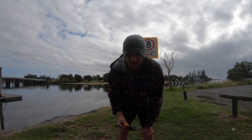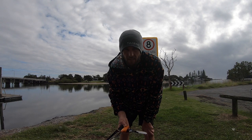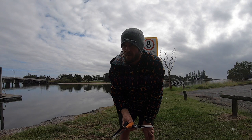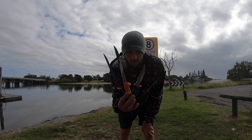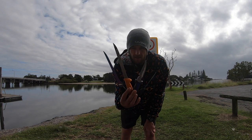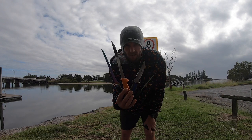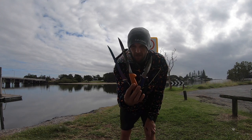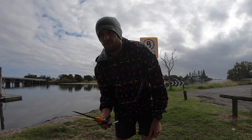Hello and welcome back to another episode of Ghost Fishing. Today I'm doing a filleting episode showing how I like to fillet fish. I've got a school jewfish here and these are the four knives I tend to use for jewfish. I do use other knives for other styles of fish, but I'll explain each one and their purposes. Thanks for watching — let's get into it.